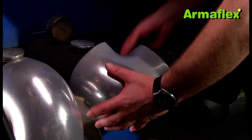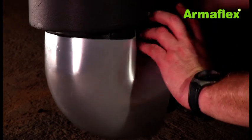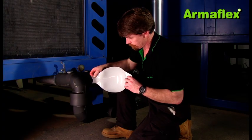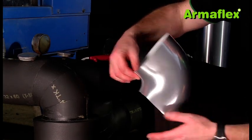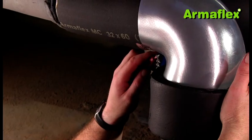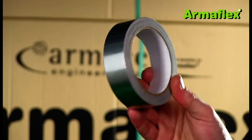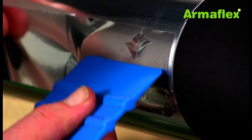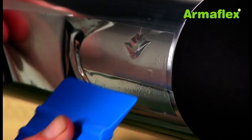ArmaFlex silver is available in preformed elbows which are quickly snapped into place. No prefabrication is needed, saving considerable time compared with forming of metal cladding. ArmaFlex silver fittings have an overlap in the inner radius of the bends which is quickly secured with rivets. Once the rivets are in place, the joint is then sealed with 30mm width tape. It is important that the tape is applied with a plastic spatula, as it has a pressure sensitive adhesive that requires force for correct bonding. Applying tape with hand pressure is ineffective at giving sufficient bond strength.